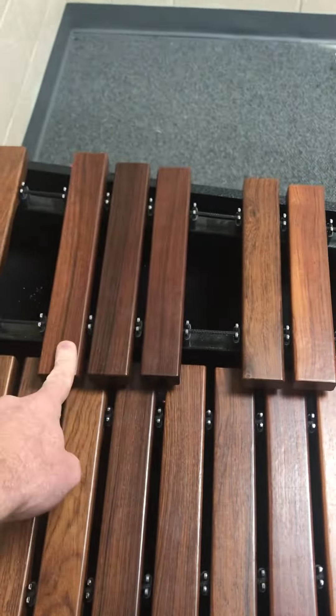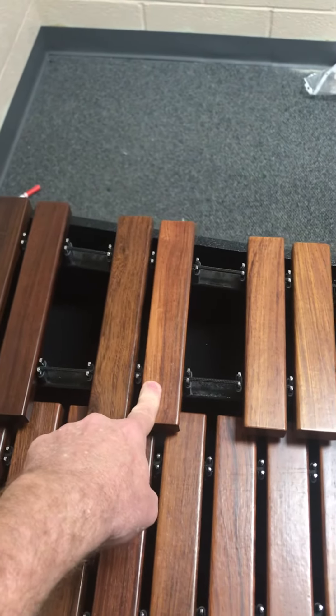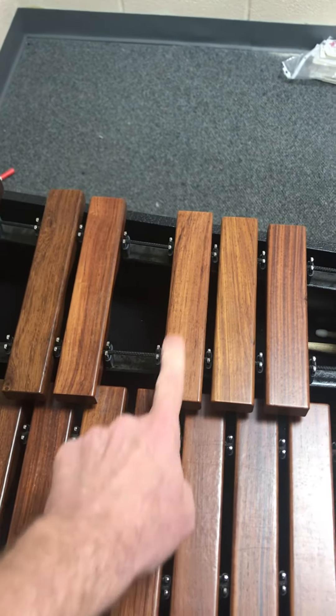First note, second note, third note — pick the white note closest to the three. Then you jump up and do the two black notes. And then again, you pick the white note here closest to the set of three. So pick this one and then end on G-flat.